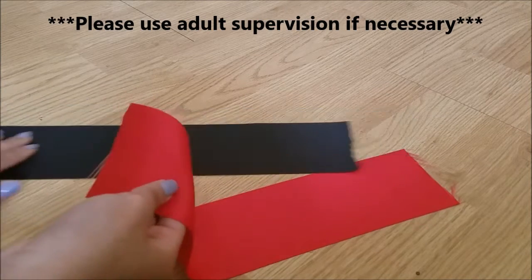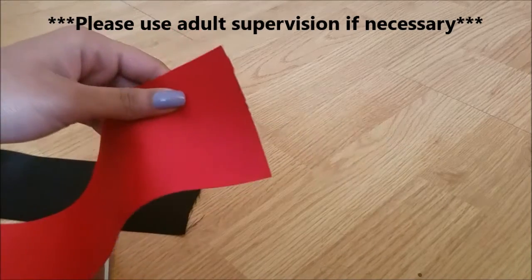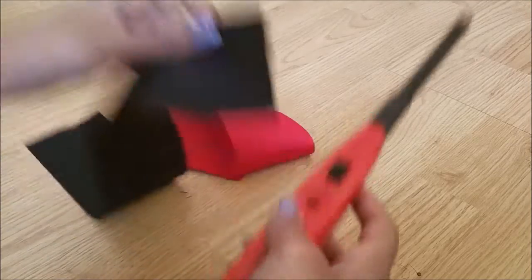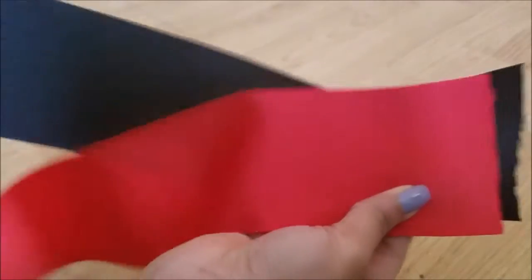The next step is to get rid of those frays on the end of the cut pieces. You can neatly sew them together, or use hemming tape or heat and bond — like iron them together. And you're going to take your lighter and just singe the ends. I didn't show it in this part of the video, but I'll show it in a later part.